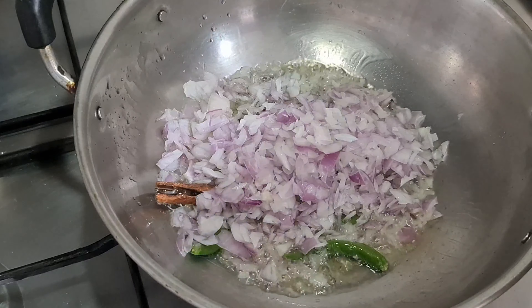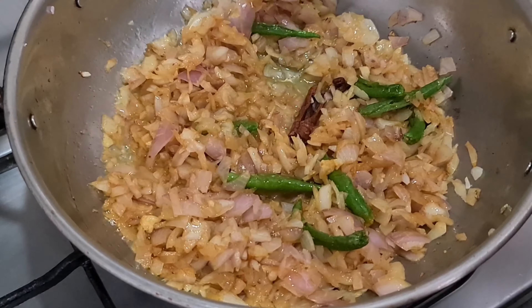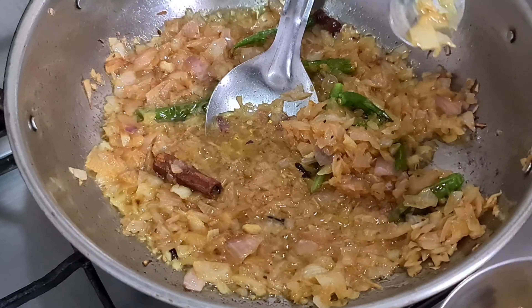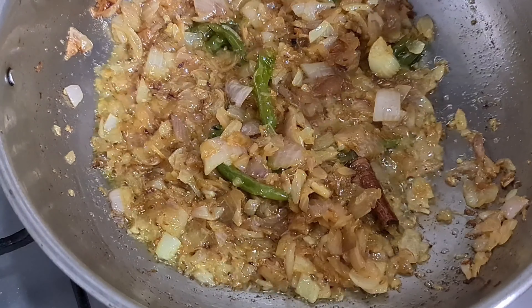Add some onions and salt to the ground. Let's fry it — I'll show frying in a separate video.